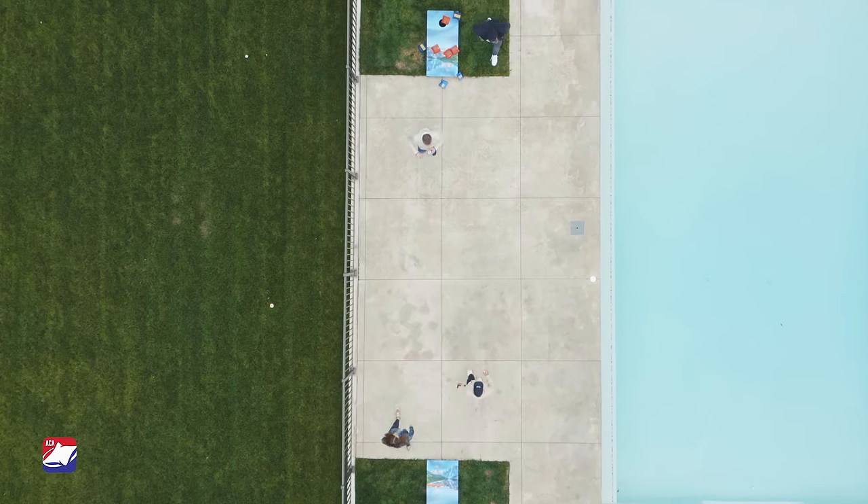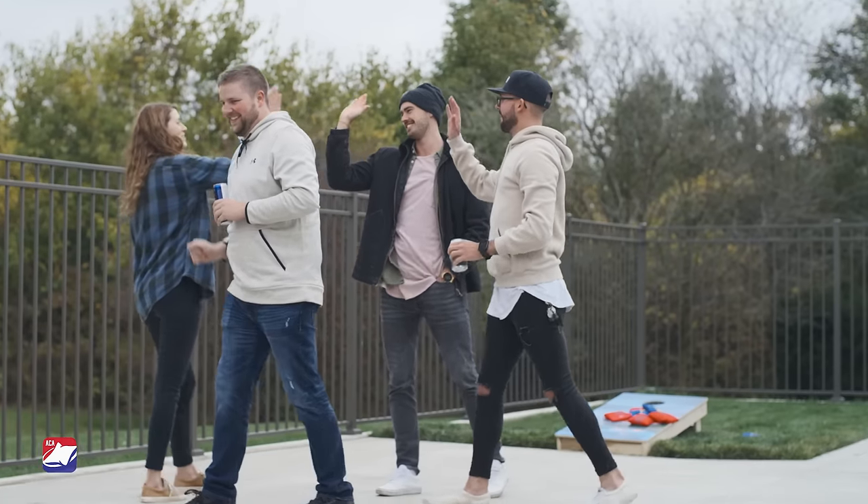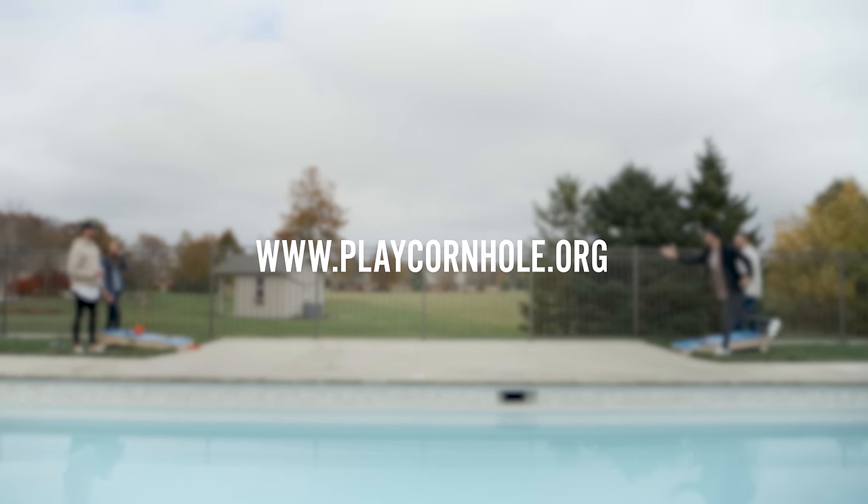Non-official house rules include the need to land on 21 points exactly. Whichever way you decide to play, just make sure to have fun. You can find the full list of ACA official rules on our website.